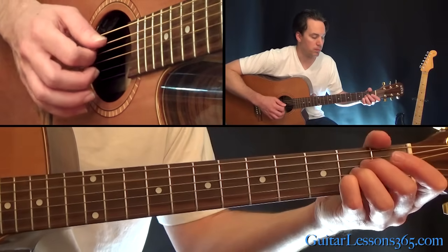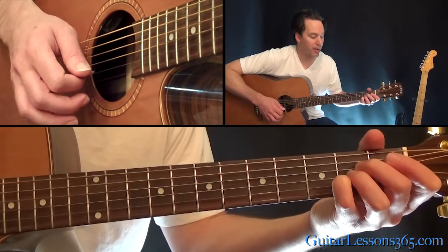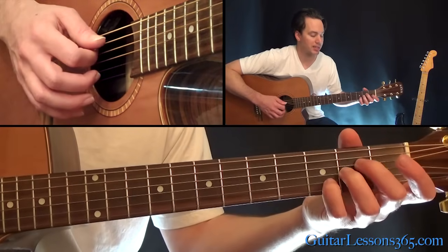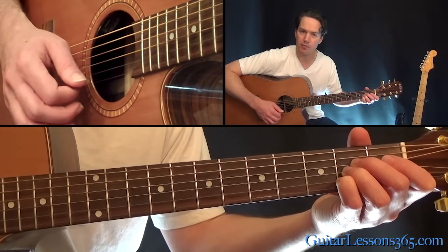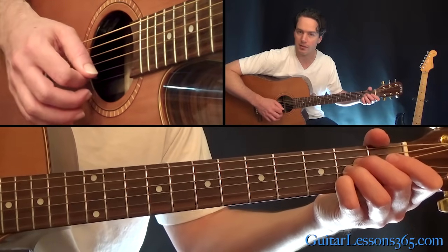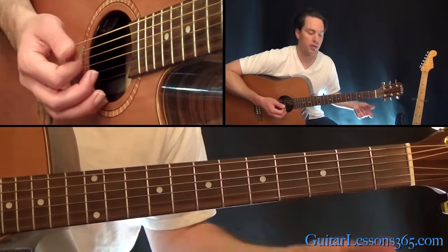Now the next chord is an A major chord. The melody note is going to be a slide — you're going to move your little finger up to the third fret on the B string, slide down to the second fret, then have the open B, and then put your little finger back down on the second fret.